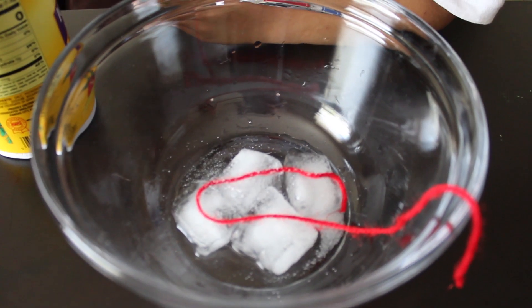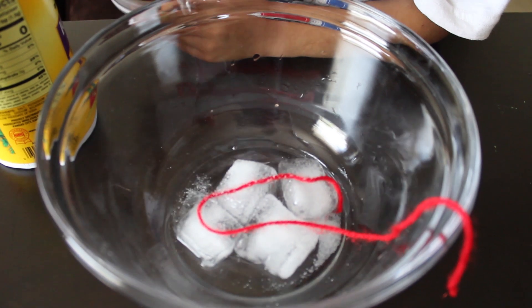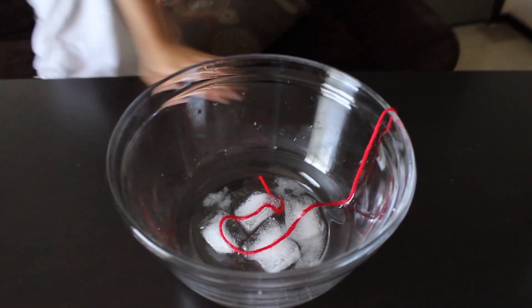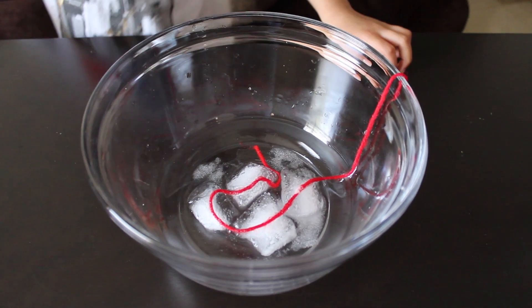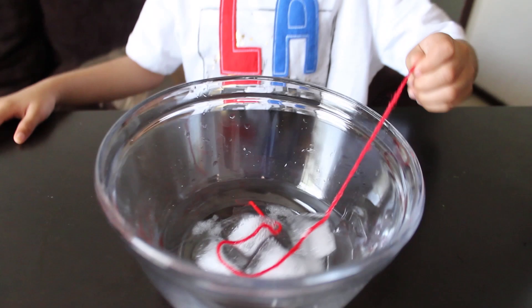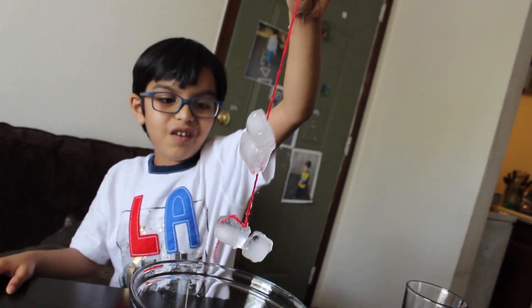Add a little bit of water. Wait for one minute. Now pull the string. Let's see what happens. All the ice cubes stick together on the string.